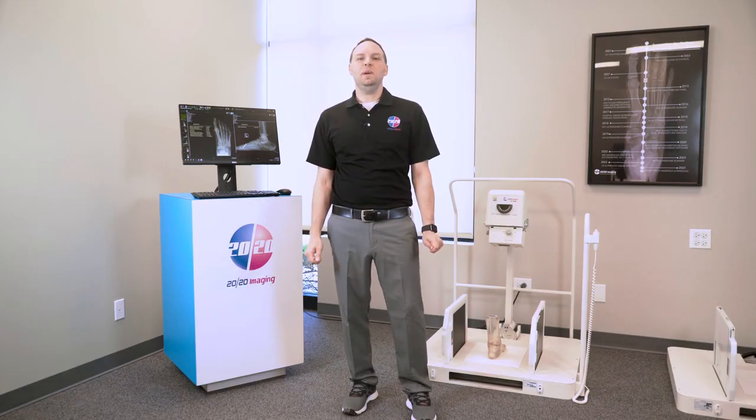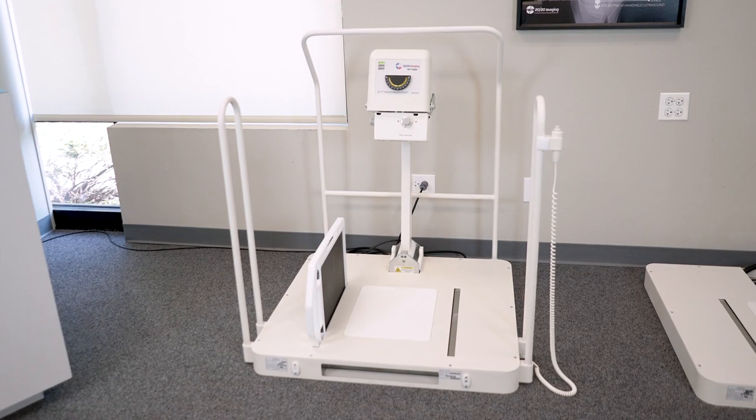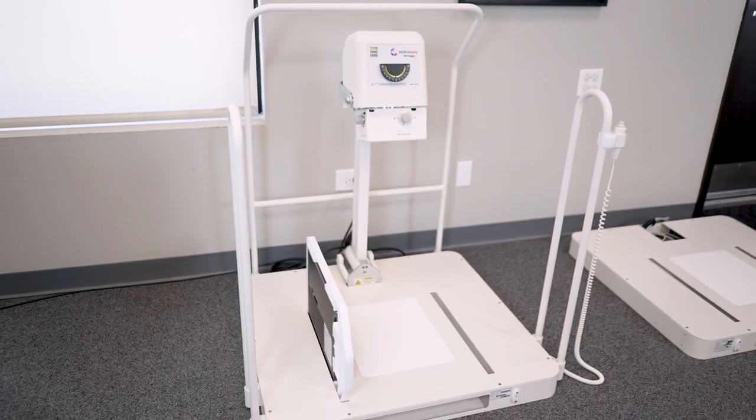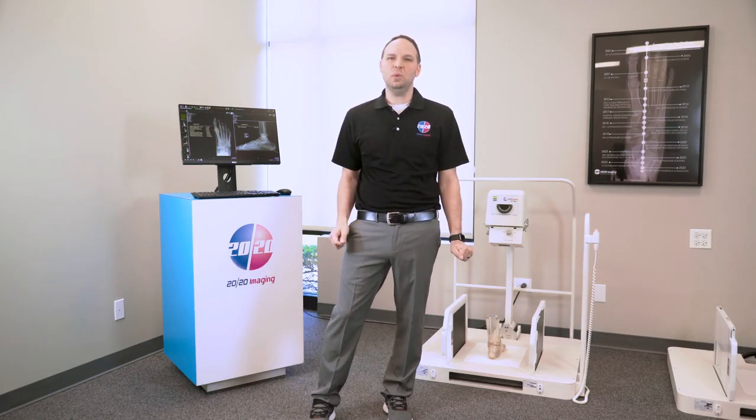Welcome to an exciting product showcase by 2020 Imaging. My name is Blaise Gerstung and as the project manager, I am thrilled to present the cutting-edge high-frequency PXS 710D Direct Digital Imaging X-ray System, exclusively developed in the USA for 2020 Imaging.